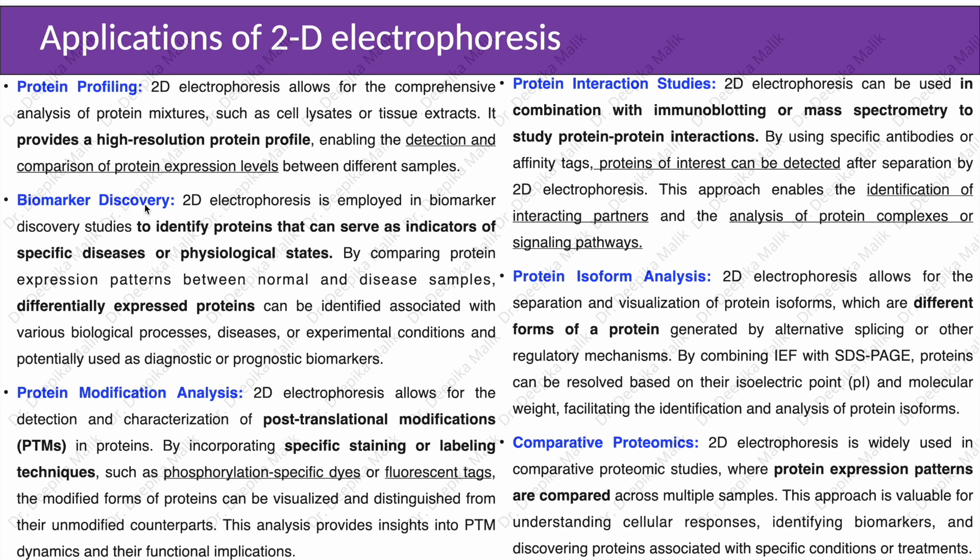In biomarker discovery, 2D electrophoresis is employed to identify proteins that can serve as indicators of specific diseases or physiological states. By comparing protein expression patterns between normal and disease samples, differentially expressed proteins can be identified that are associated with various biological processes, diseases, or experimental conditions, and potentially used as diagnostic or prognostic biomarkers.